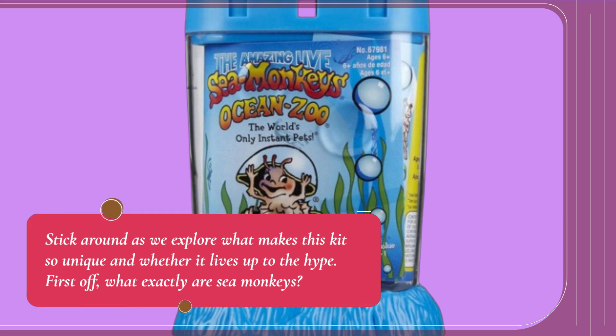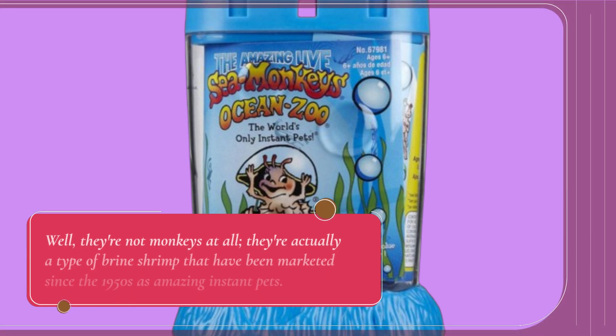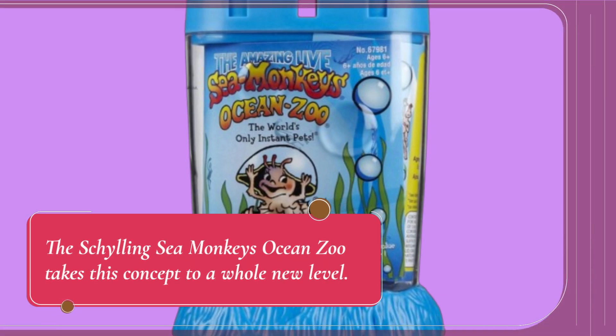First off, what exactly are sea monkeys? Well, they're not monkeys at all. They're actually a type of brine shrimp that have been marketed since the 1950s as amazing instant pets. The Shilling Sea Monkey's Ocean Zoo takes this concept to a whole new level.